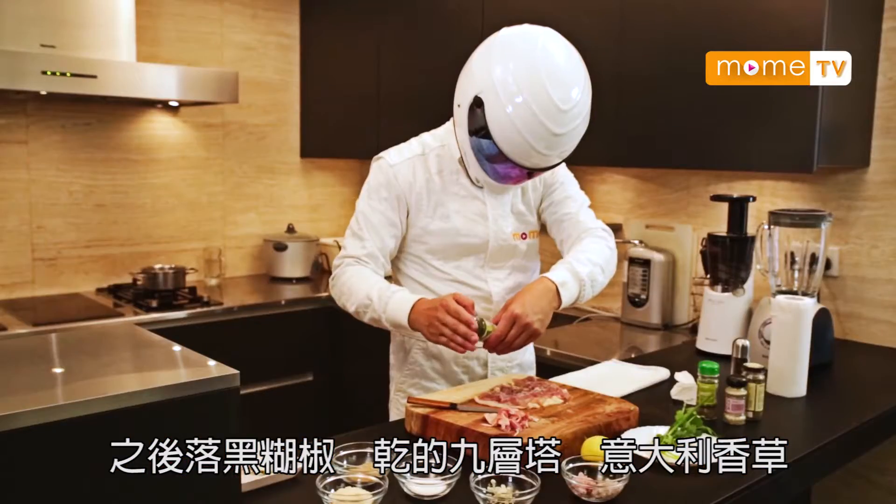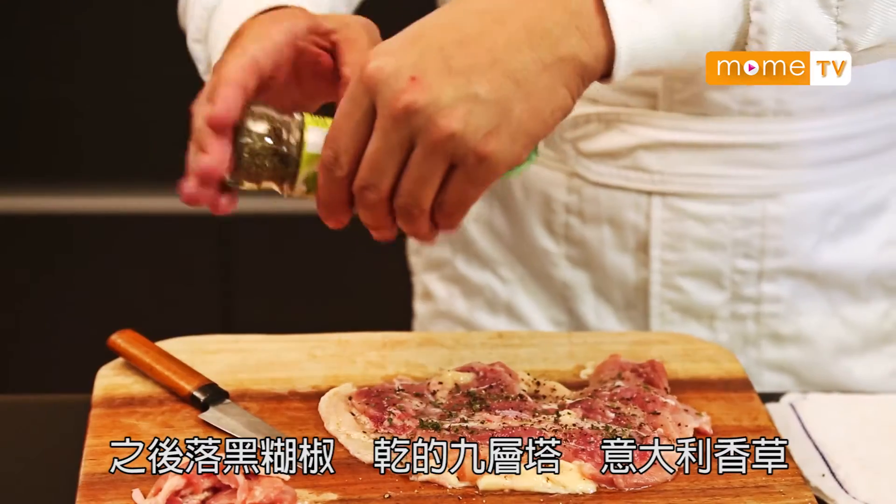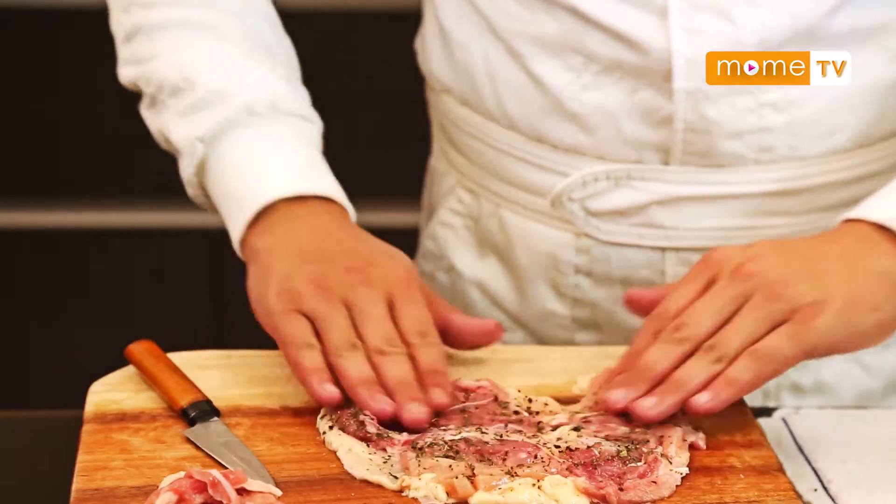斜戒幾刀，放黑胡椒、乾的九層塔、一些香草。切到差不多薄，斜戒幾刀。好，我們擠一擠它，之後放鹽。